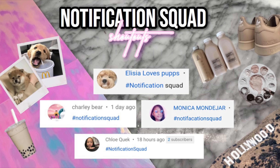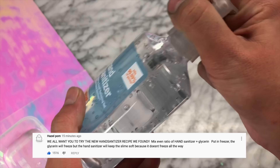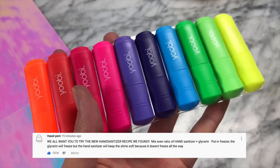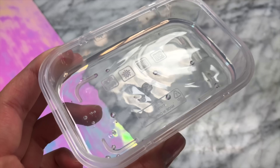Without further ado, let's get into these slime recipes! Fifteen minutes after I posted my last video, you guys were going crazy in my comment section asking how to make slime out of glycerin and hand sanitizer. Literally hundreds of you were commenting, saying you'd tried this recipe and wanted to see me try it. I would never let you down — we are going to be trying it out right now.